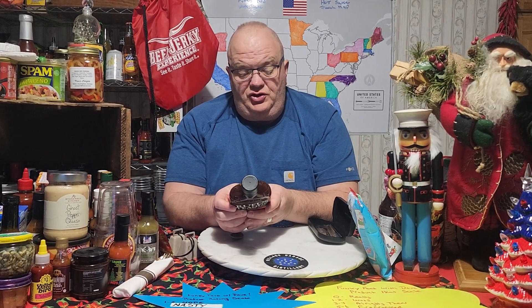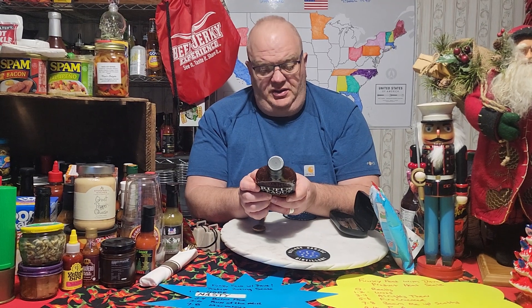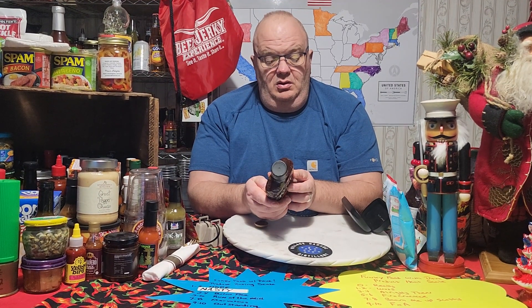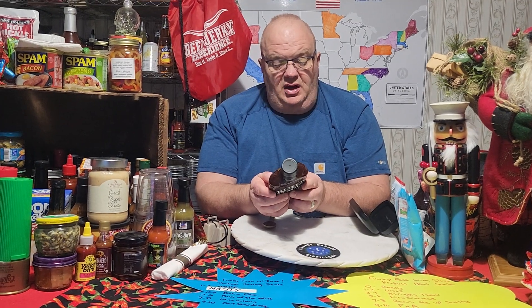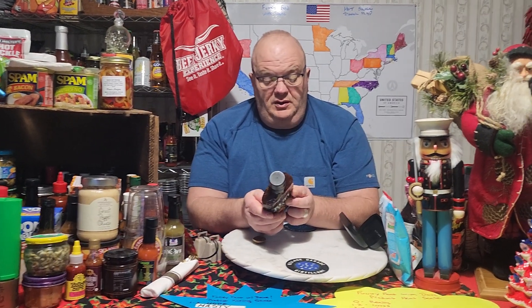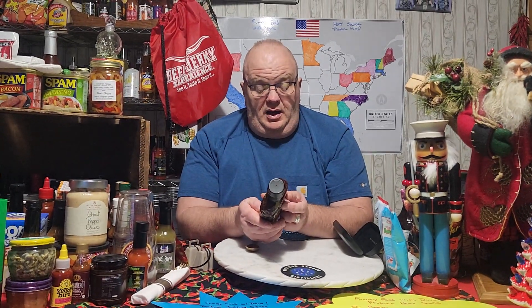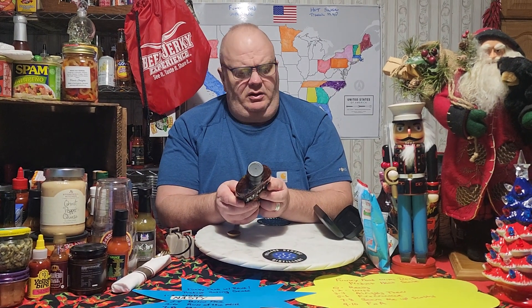So it's the Rufus Teague Touch O' Heat Barbecue Sauce. Ingredients: tomato puree, sugar, brown sugar, water, molasses, distilled vinegar, salt, raisin paste, orange juice, soybeans, tamari soy sauce, dried onion, chipotle pepper, natural flavors, smoked flavor, spice including mustard, garlic.